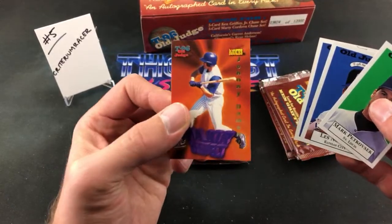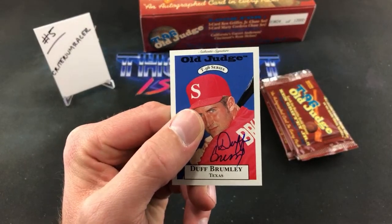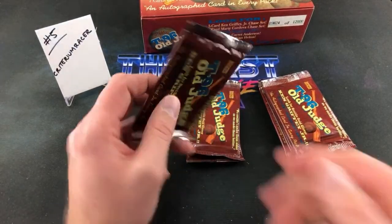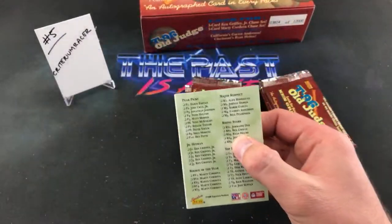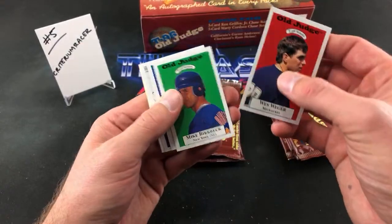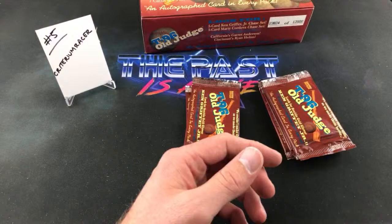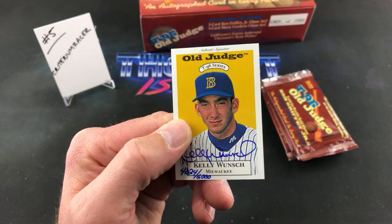Insert card — it's going to be Johnny Damon. I don't know if we've seen that one yet. Duff Brumley. Birkbeck, there's Vladdy Guerrero, Jim Bowie, Jonathan Johnson, Derek Banks. Jim Bowie. Kelly Wunch autograph — at 6,000. Derek asks is there value to them? The main card we're looking for that has value is the Griffey autograph. If you get a Todd Helton, A-Rod, or Griffey auto there's some value. A Griffey auto you could probably sell for close to $100.